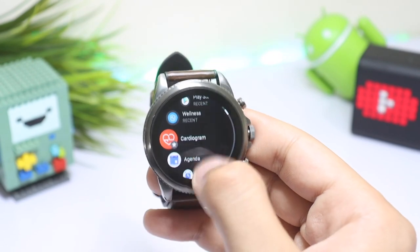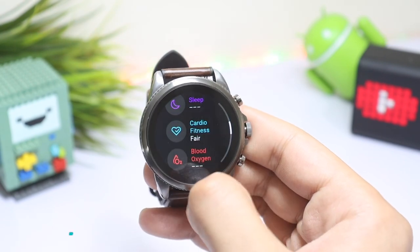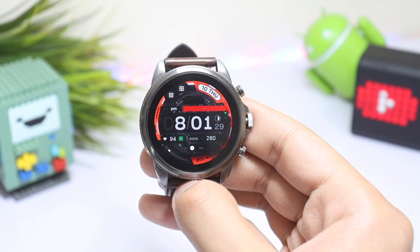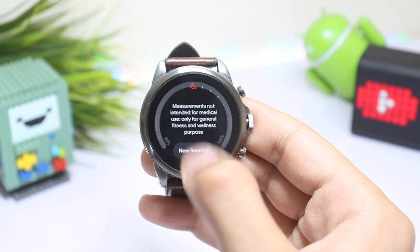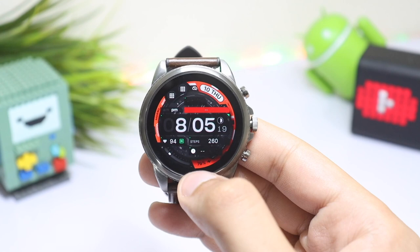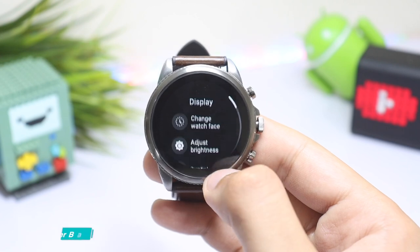Next, there is a new sensor on the Fossil Generation 6 — the SpO2 monitor. There was no setting to change the frequency of blood oxygen measurement, but I found a simple way to take faster readings. If you swipe on the main screen, you can place the Blood Oxygen tile just next to your watch face, allowing you to take a quick reading without wasting any time.